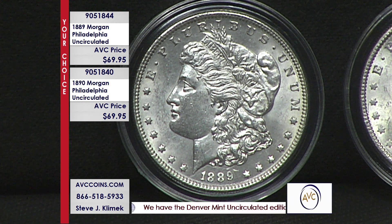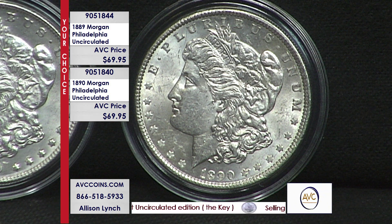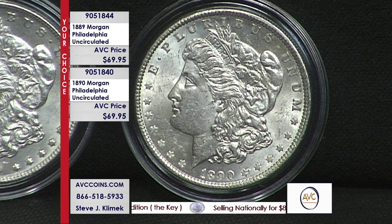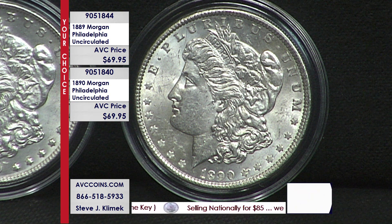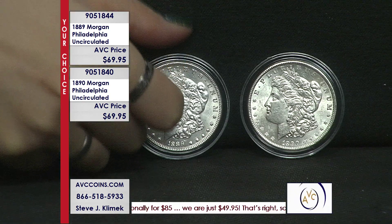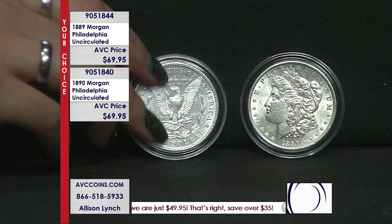The reverse high point is the eagle right in the middle — the breast feathers. Look at these Philadelphia strikes here. The detail on these is outstanding. Now, my competition sells circulated coins for over $100. These are uncirculated coins for under $100.